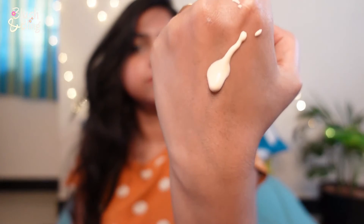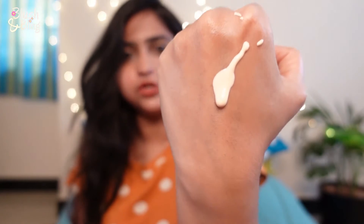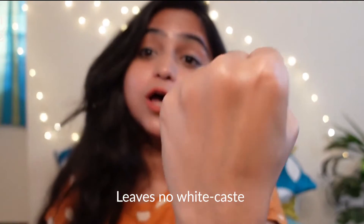This is how it looks — it has a nice, fluid texture to it, it's not too thick. As you can see, it's a little tinted and it gets absorbed so quickly, leaving a completely matte finish. The product absorbs quickly without leaving any white cast.